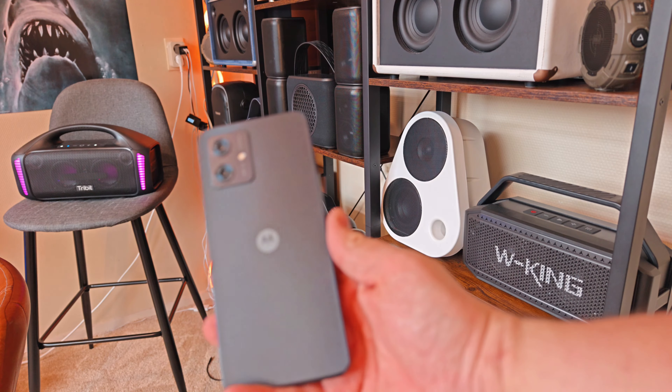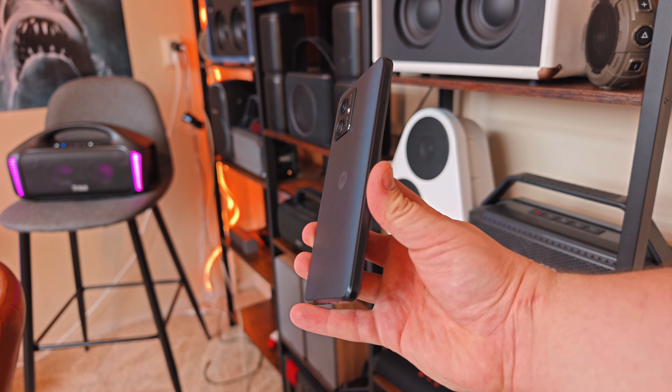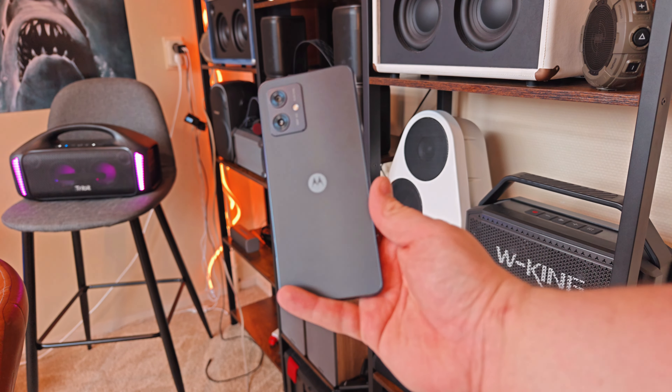For a budget phone this is really cool - it gets updates, it's speedy, and the chip is very efficient so the battery lasts around two days. It also has a 120Hz screen - even though it's an IPS display without great color reproduction, the 120Hz makes it feel very smooth. The finish on the back feels quite rugged.